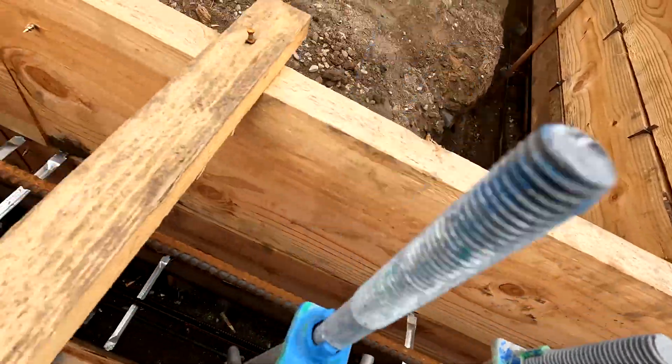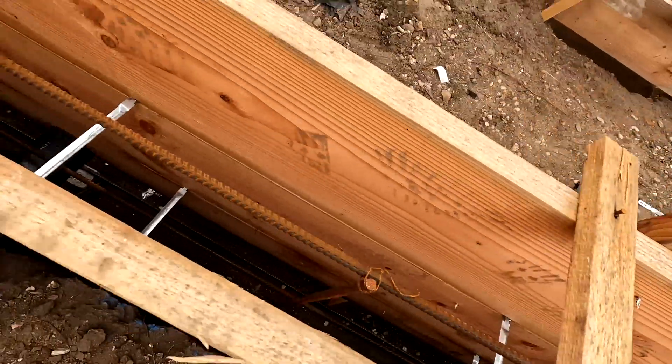A raised foundation, unlike a pier and grade beam foundation, doesn't have the piers that we typically dig. A raised foundation typically can have posts in the middle, and most importantly it has a wall all around the foundation. The wall is typically raised 18 inches off the ground, or what they call the natural grade, and in some cases we can raise it a bit more. Here we raised it about 24 inches, which gives you a crawl space. This type of foundation always has a crawl space, whereas a slab foundation does not. We will certainly shoot a video next time we pour a slab foundation.